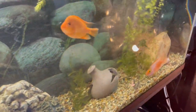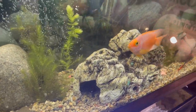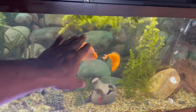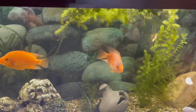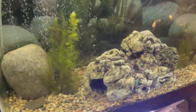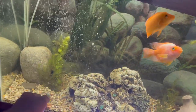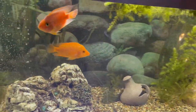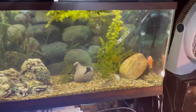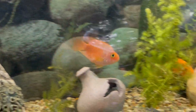Everything else in here is doing good. The Jack Dempseys are doing good — there's a beautiful female that never comes out. The red tail shark has calmed down since I put in these caves — he's not bothering anyone, just this blood parrot is the bully now. I added some little scapes and they've got caves to chill in. Cut the hornwort in half, planted some pieces, and let the rest float. They got a new little vibe in there.